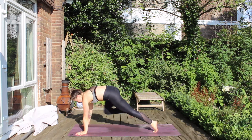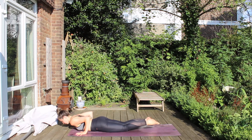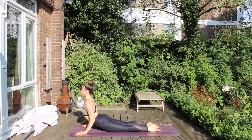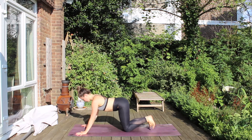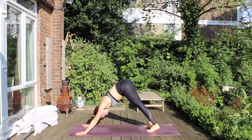Then place the hands, pick up the right foot, send it backwards, and lower all the way down toward your belly. Untuck your toes and lift up to a cobra. And then send the hips back, tuck the toes, and jack the tailbone high to the sky.